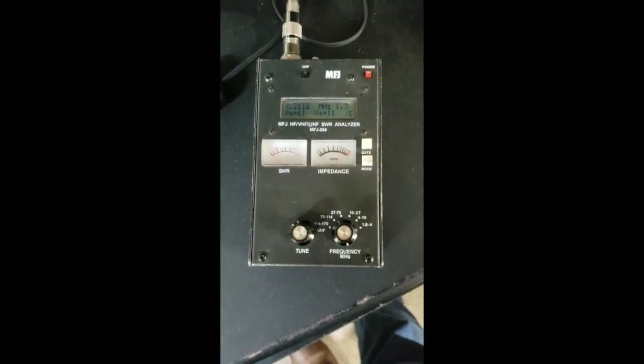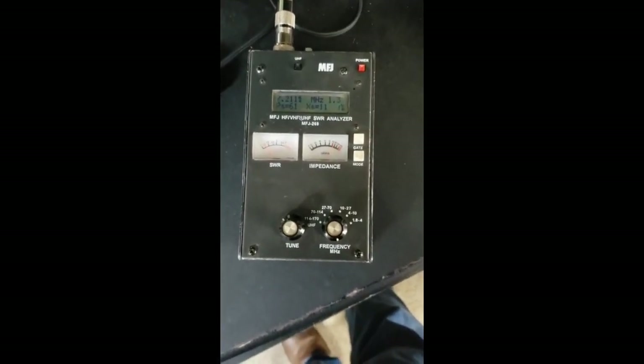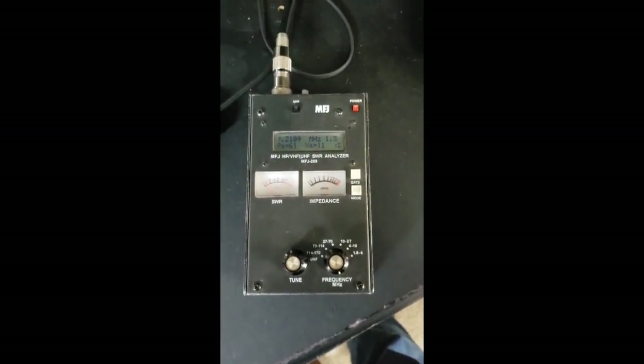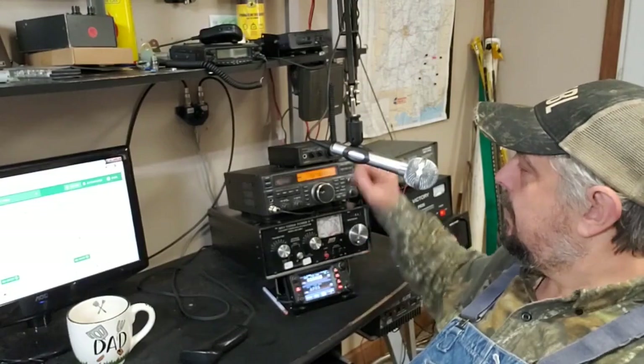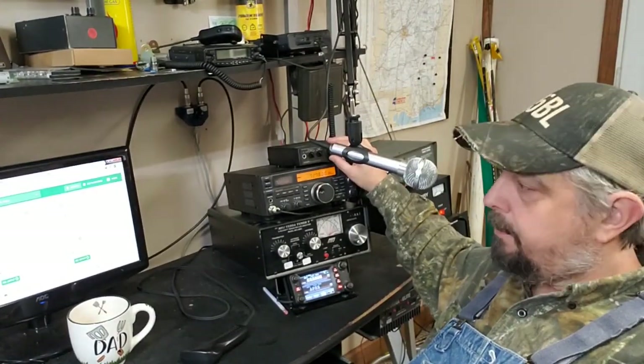All right folks, there it is. I don't think I could get it much closer than that. Let's get this camera set up on a tripod and we'll see if we can find any traffic on 40 meters. All right, hey y'all, here we are back in the shack — got some 40 meter action going in the back here, it's Parks on the Air.